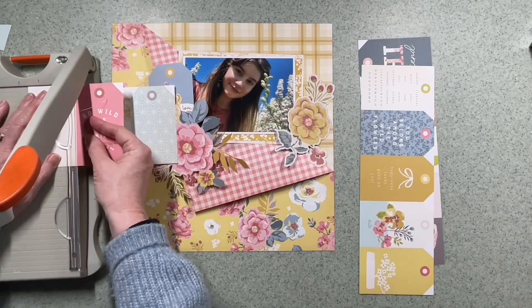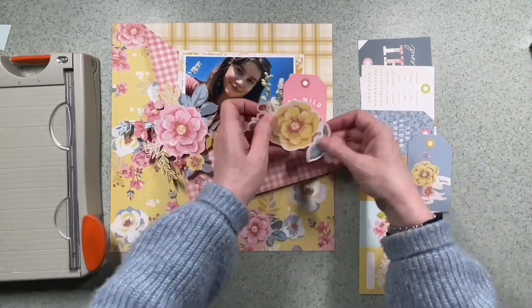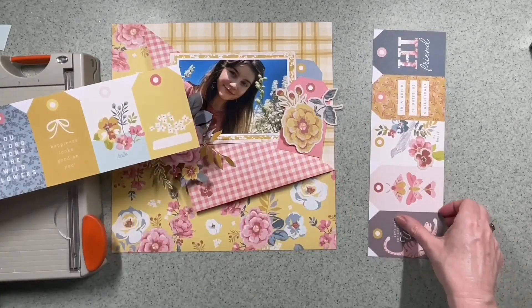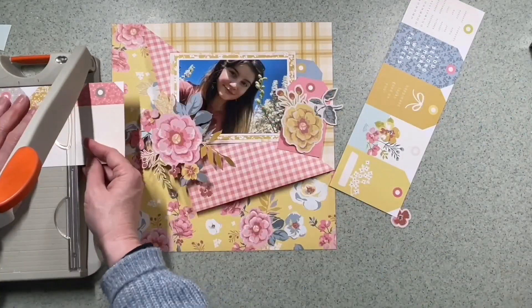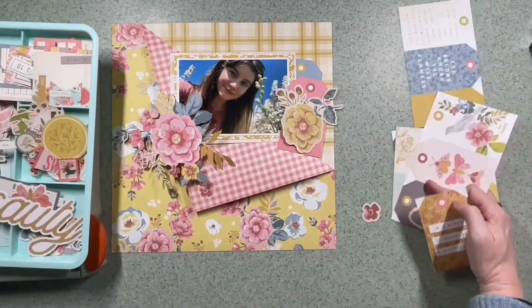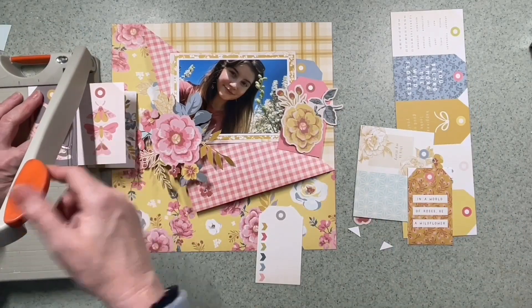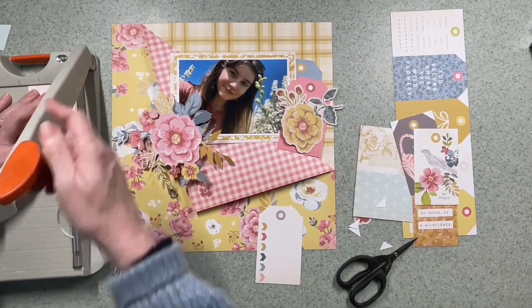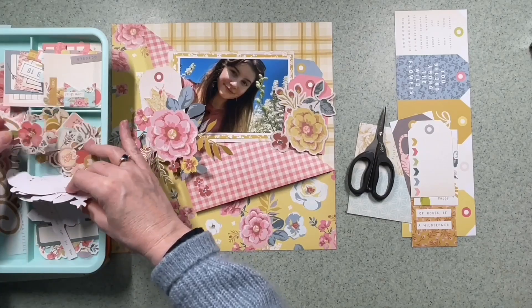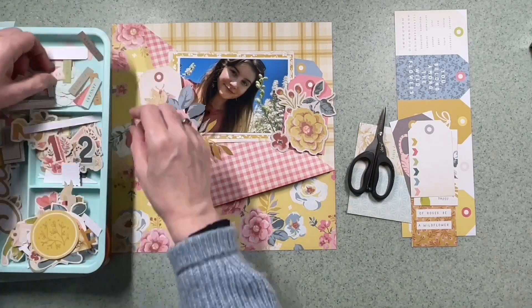I'm having a look at which coloured tags I want to tuck in - potentially bolder, plainer ones. Maybe one or two on the right and one on the left. That pink looks really good with that yellow flower, and so does that grey-blue, so they may stay there. I really like this pink one with the butterflies on - I think that's the one that makes it onto the layout, tucked in behind the photographs. I'm also starting to think now about what I want to title this layout.